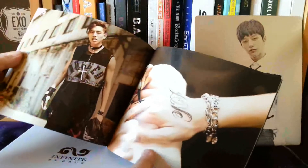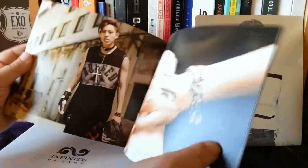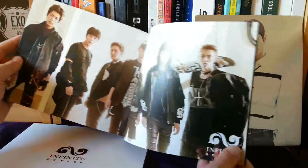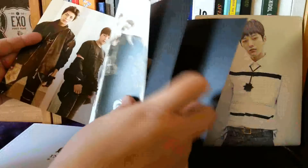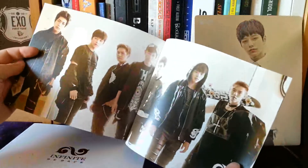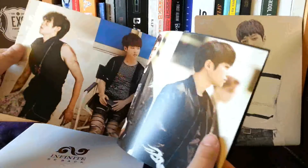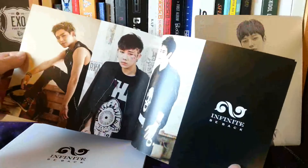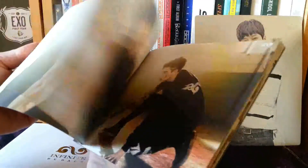They're getting their tattoos done. Dongwoo looking mad fun — can't see the ponytail so it's okay. And a big group shot — that's quite a glorious sight, isn't it? God, Sunggyu's so tall! I thought he was really short. Aww, they're so cute! So that's kind of like a filming-of-the-MV photobook.